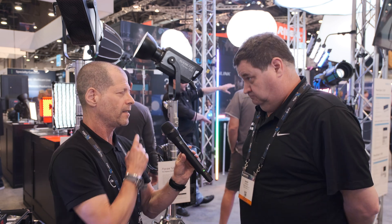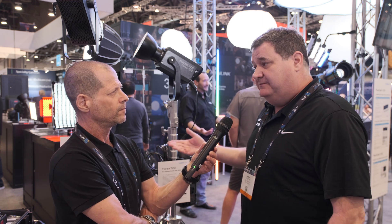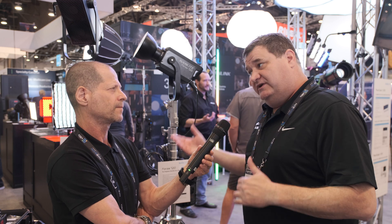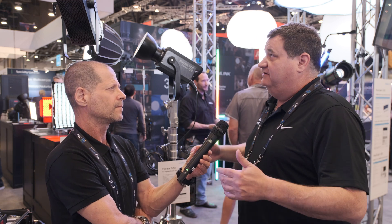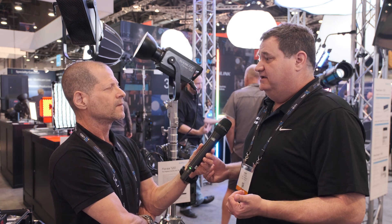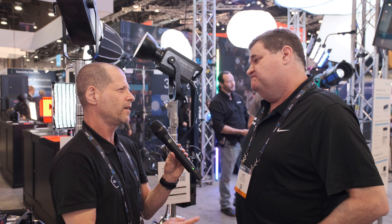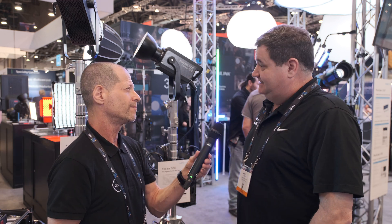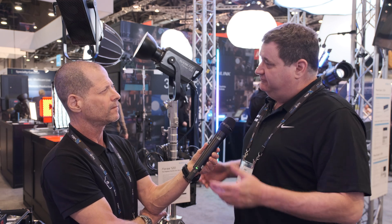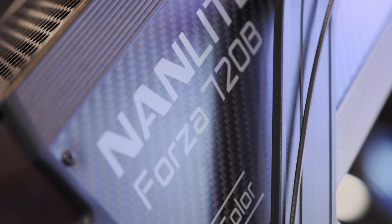Talking about filming outdoors — can it be battery powered? Yes. Since it can use V-mount batteries, it can use a 14.8 or a 26-volt. The 26-volt is going to give you pretty much the full output, but the 14.8 will bring that brightness down some, and run time will depend on how bright the light is. So for this, you have to move into V-mounts — that's what Nanlite depends on and is sticking with.